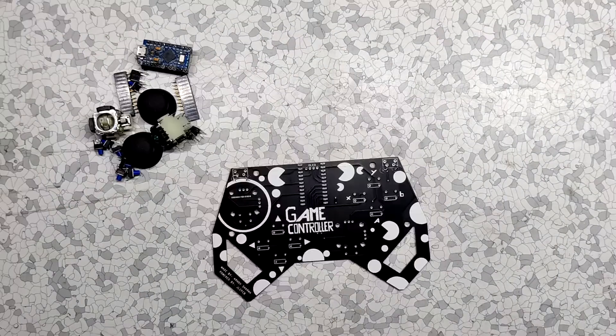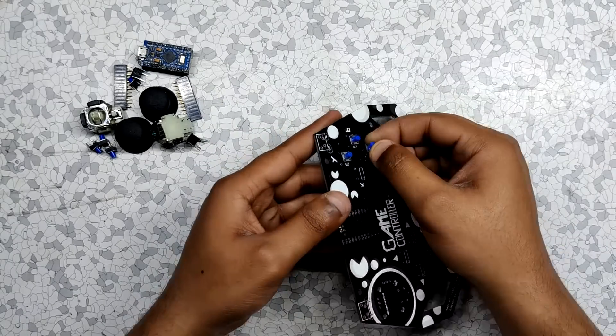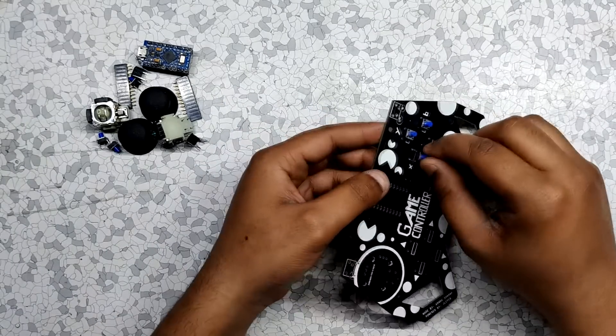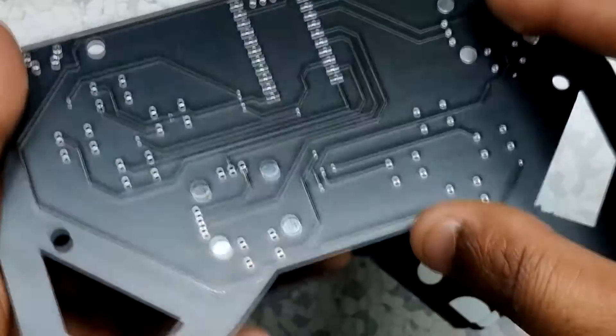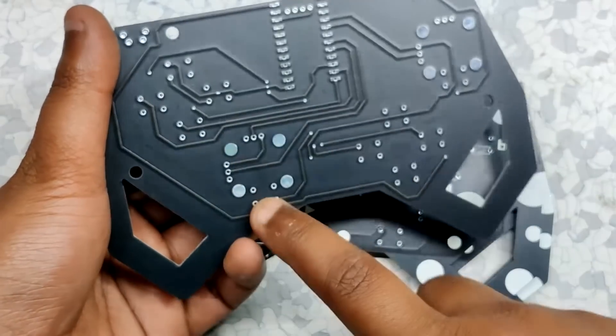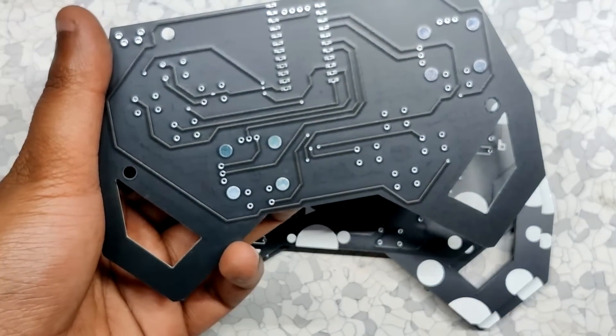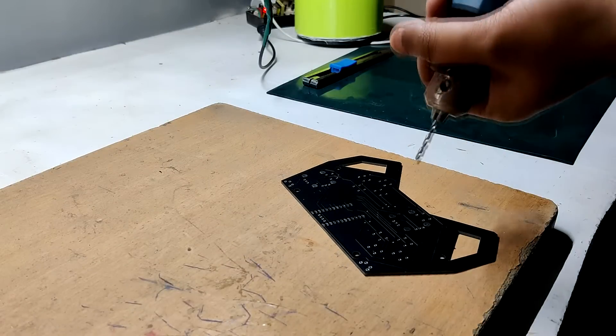The assembly process of this board is pretty easy. We just need to add switches and joysticks to this setup, as this PCB doesn't have any SMD assembly components, which makes this project easy to make. Here is the first mistake of the PCB — I forgot to add mounting holes for the joystick. So I just drilled holes manually with a 1.5mm drill bit.